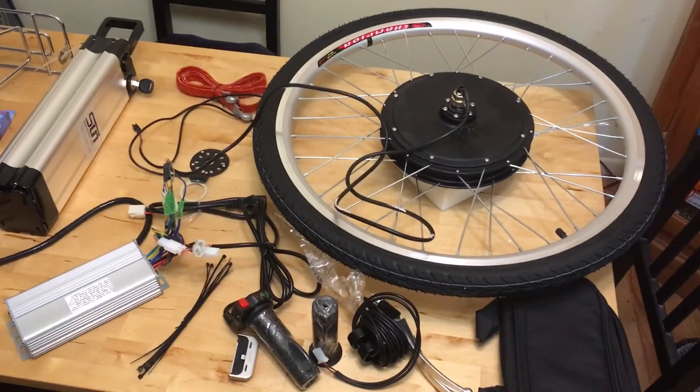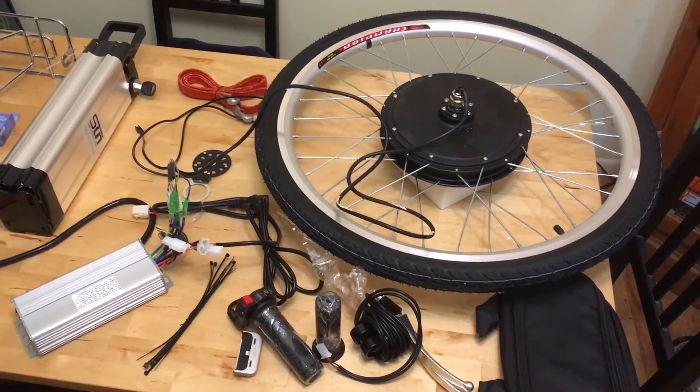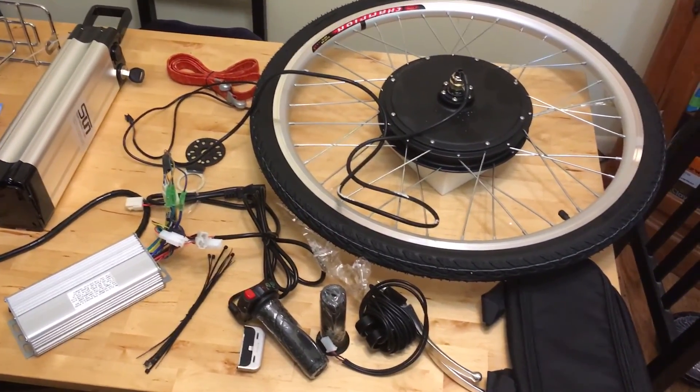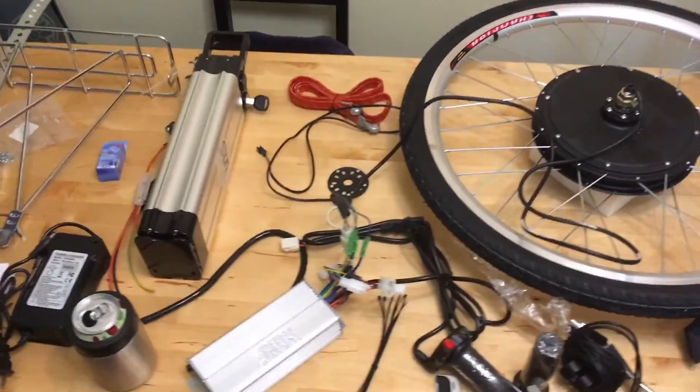You can get the wheel kit for about $150. We went with a 48 volt 1000 watt kit, which is the most powerful one you can get. You can get less powerful ones for cheaper, but they aren't much cheaper. The thing is the battery is going to cost you a lot more if you go with the high powered one versus the low powered one.